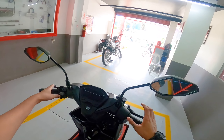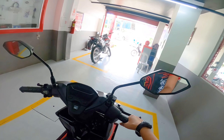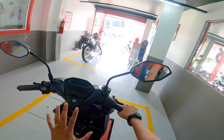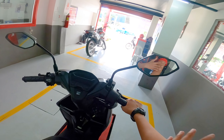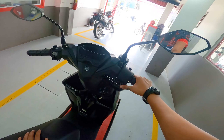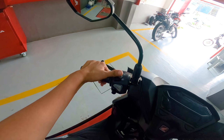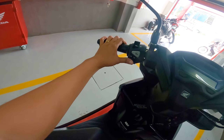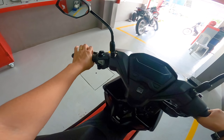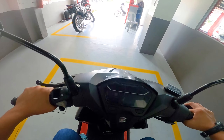The side mirrors are a typical large leaf-type design, which is a great advantage — you can clearly see what's behind and beside you. On the right side of the handlebar is the electric start. On the left side are the high beam, low beam, horn, and turn signals. That covers all the buttons.